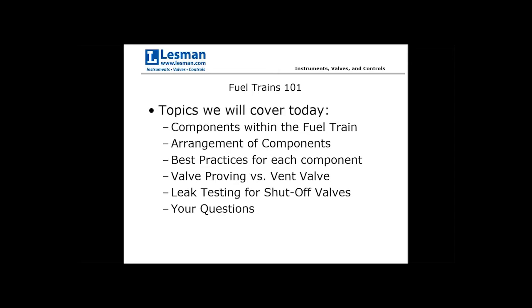We'll also go a little bit into valve proving versus vent valve — it's a relatively new concept for fuel trains — as well as leak testing for shutoff valves. We'll save some time at the end for your questions. Mike's going to be monitoring the chat session, so if you have any questions, just let him know and we'll go from there.